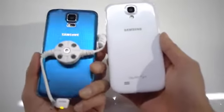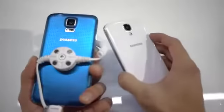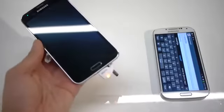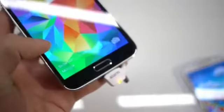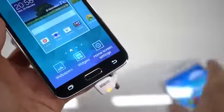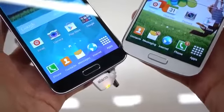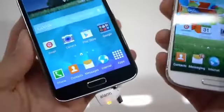It feels better due to the more sophisticated material versus plain plastic, but as far as construction and build quality both are identical. The placement of buttons around the sides is pretty much identical as well. Below the display you have the home button, but with the Galaxy S5 it actually incorporates a fingerprint sensor so you can use it to unlock the device and also make mobile payments — something new and different.